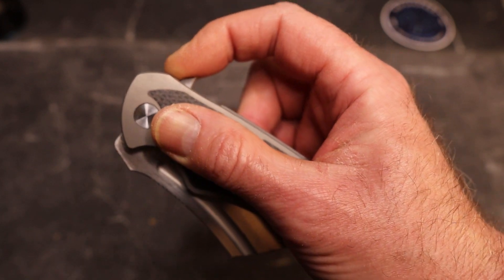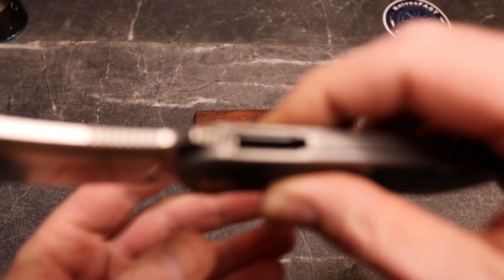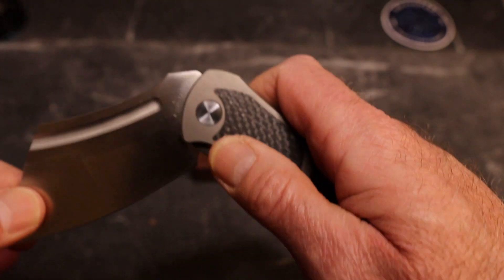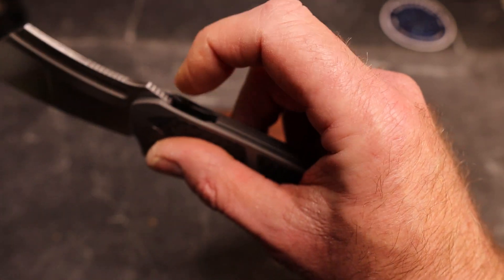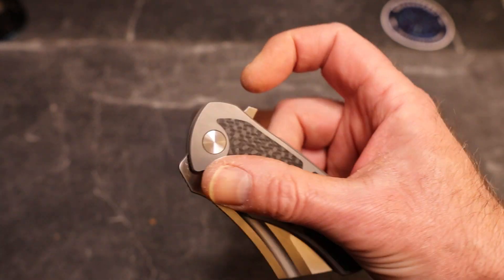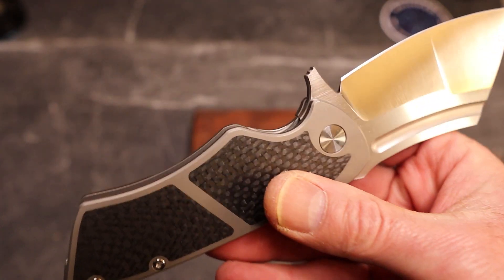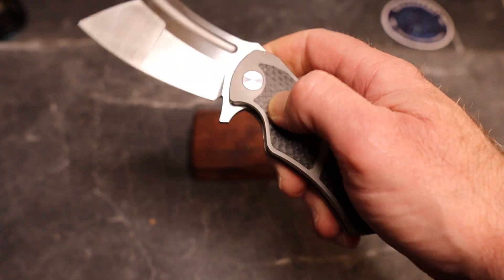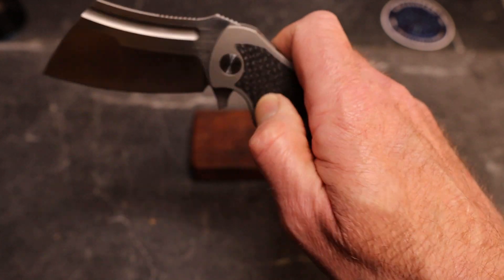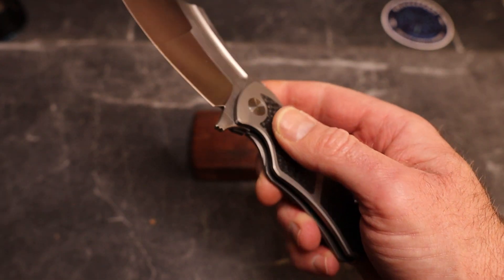A lot of people — including me when I first got the knife — are going to pull back on the flipper tab, and right there the edges are sharp. You can hear it. When I pulled it the first few times and didn't realize I needed to light-switch it back and up, I pulled it and it did not feel good. So that's my two nitpicks in one: add jimping right here, and smooth out those edges of that chamfer — that is not great. Lock bar access is pretty good and there is a chamfer there, no problem.